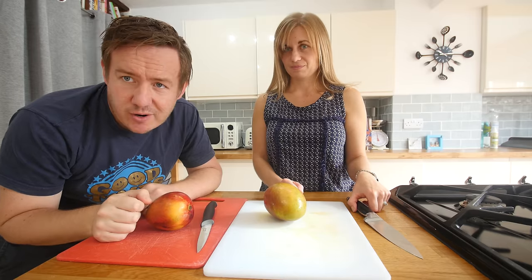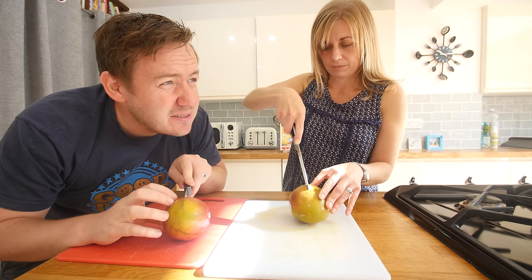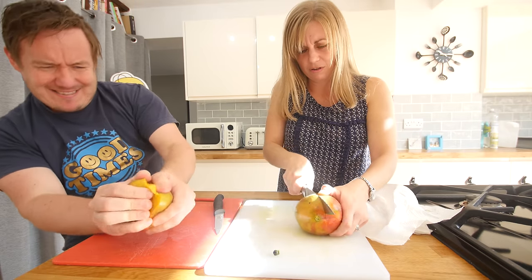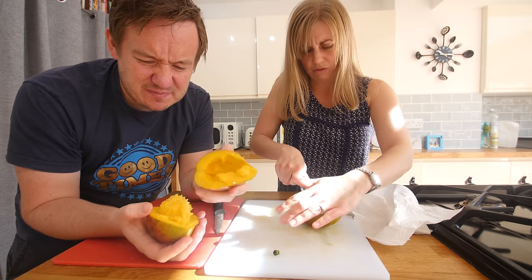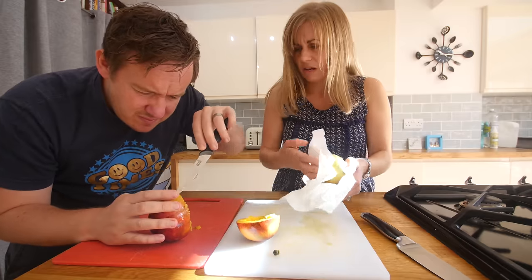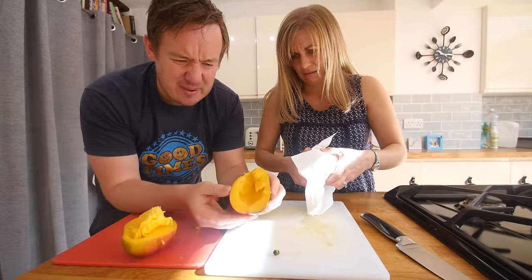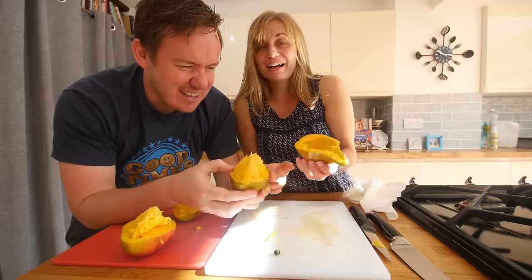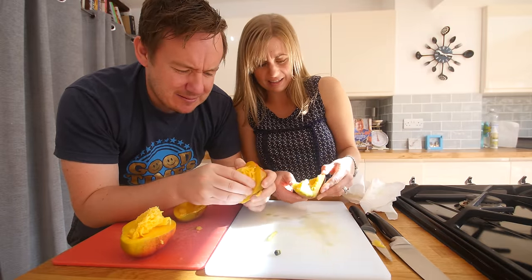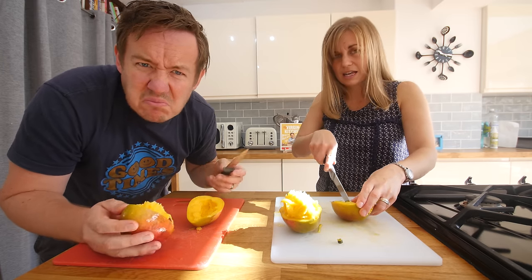I've just put hand cream on so my hands are a little bit slippy. Ready, Mrs. B? All right, so we've both got a mango - slice it in half. The sun is being crazy today. Normally I like to peel it. How did you do that? Just pulled it really hard. That ain't going to look very good, is it? Maybe we just get like rubbish mangoes in the UK or something.